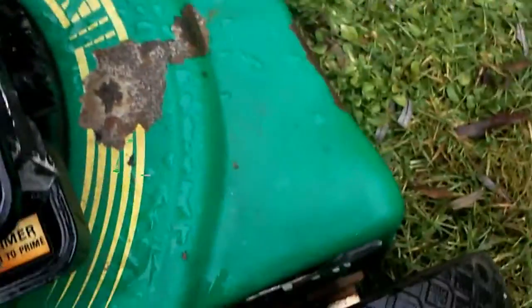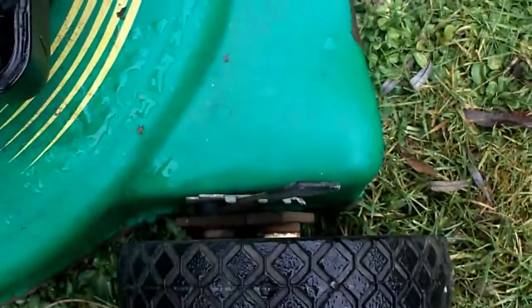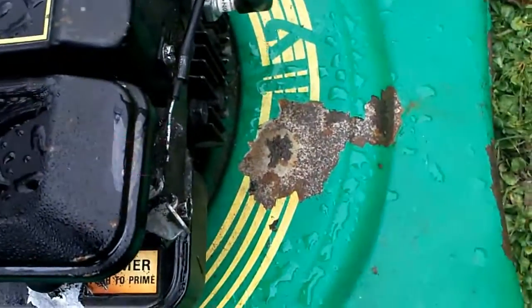Actually I might just do a video of starting it. I'll take the air filter off because I think it's a little bit dirty. It's got some water in it, I think.